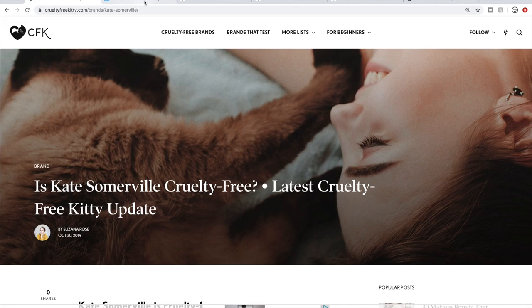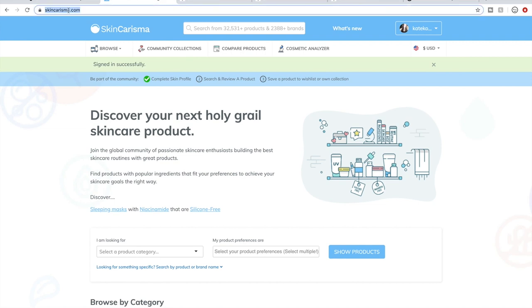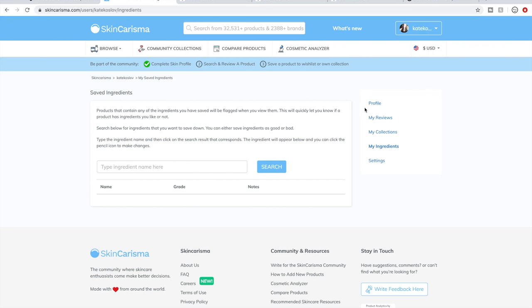The second way is I go to Skin Charisma — SkinCharisma.com. I'll put the links in the description box below. The neat thing I discovered a few sales ago is that you can create a profile for yourself. You can save ingredients you'd like to avoid and ingredients you love, so it can become a more and more personalized search for you.